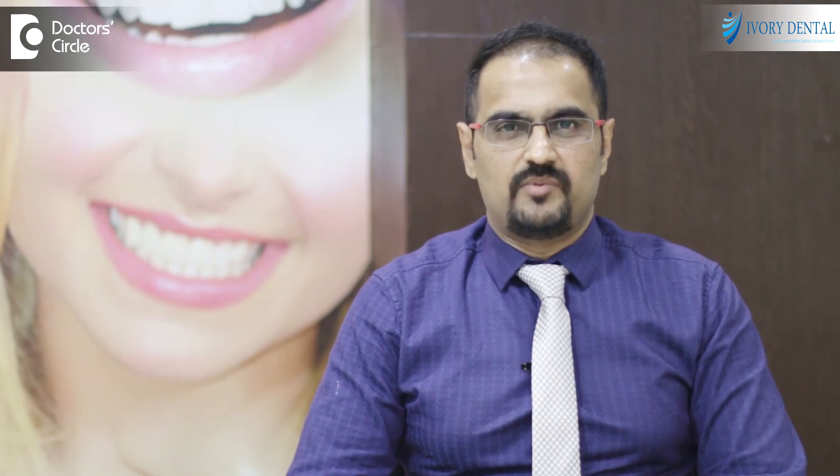Cement retained restoration should be used with certain caution. If there is any loosening of the screw in between the abutment and the implant, there might not be a possibility of retrievability of the crown. We have to sometimes cut the crown to remove it, and it will add up to redoing the crown.